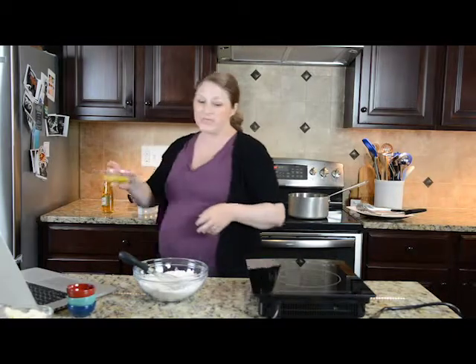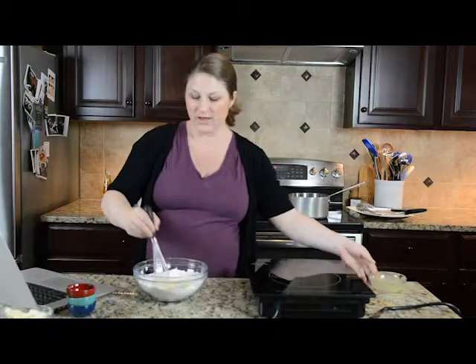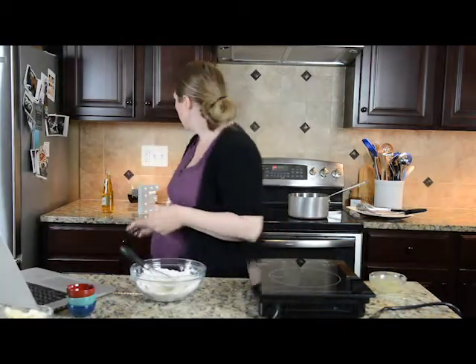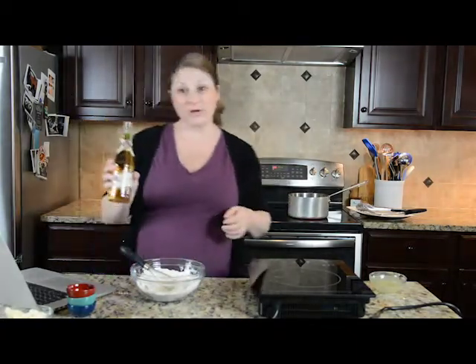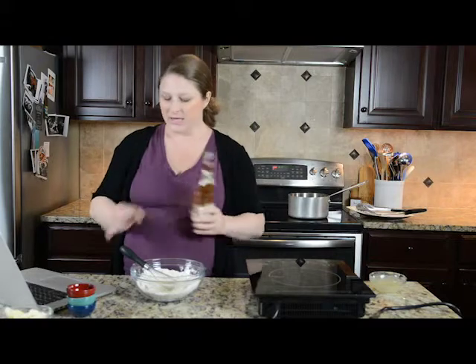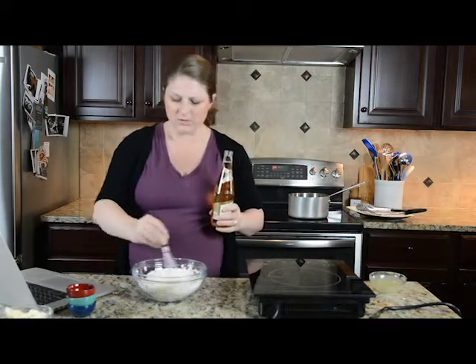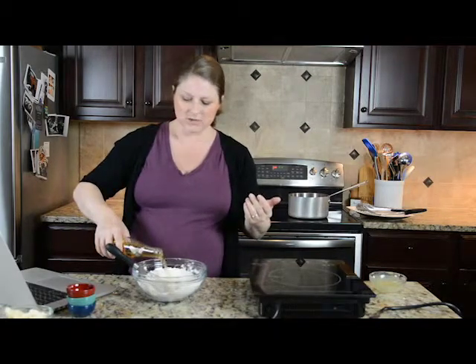The next thing we need is egg, because we want it to puff up and bake a little bit after we fry it. And of course we need beer. I like using a light beer — tonight we're going with Miller High Life because that's what my husband had on hand. You can use a dark beer or a lager if you want to, but a lot of those have very distinct, robust flavors.